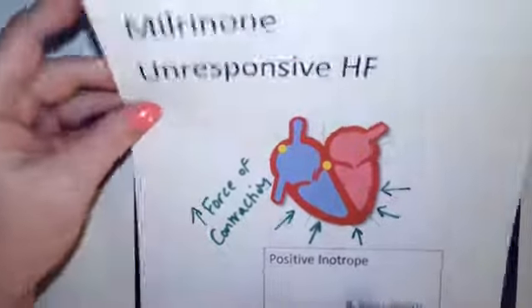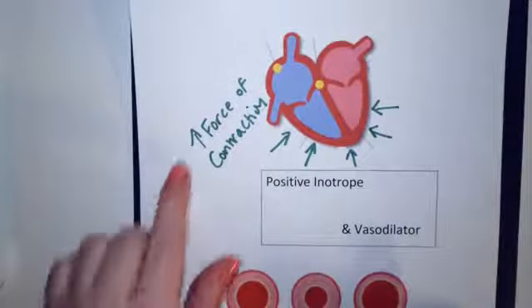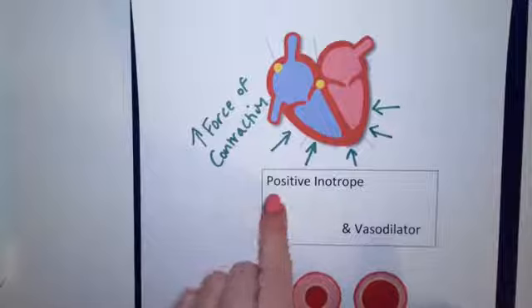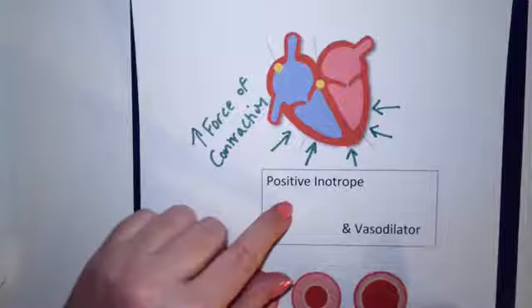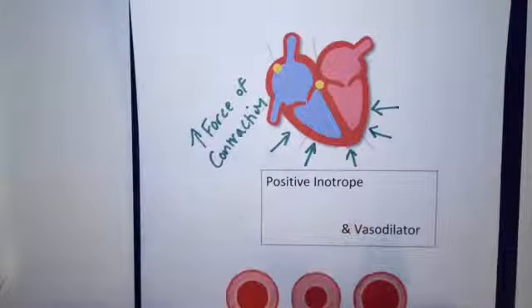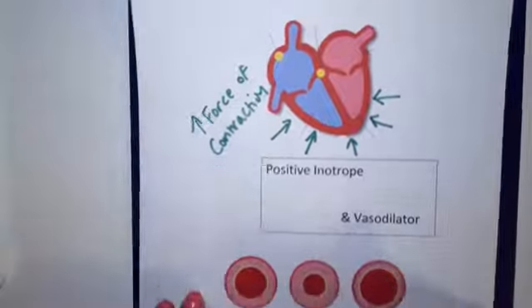It does a couple of things. It increases the force of contraction, which is called positive inotropy — if it decreases, it would be negative inotropy. So it's an inotropic medication that increases force of contraction, and it's also a vasodilator.